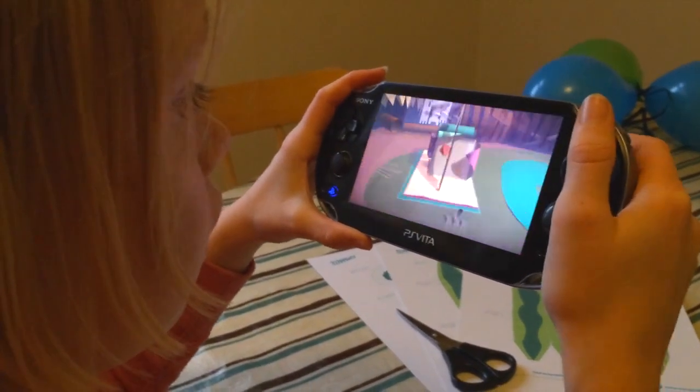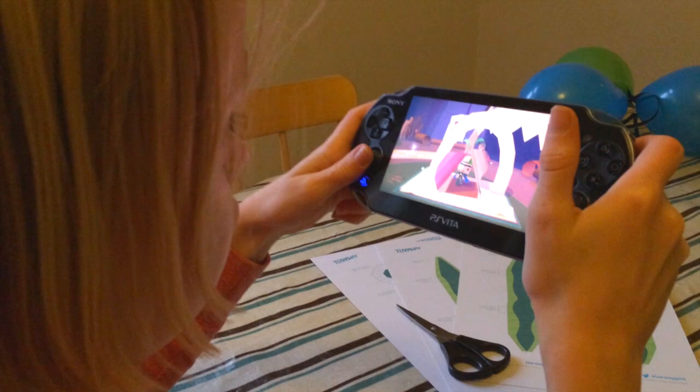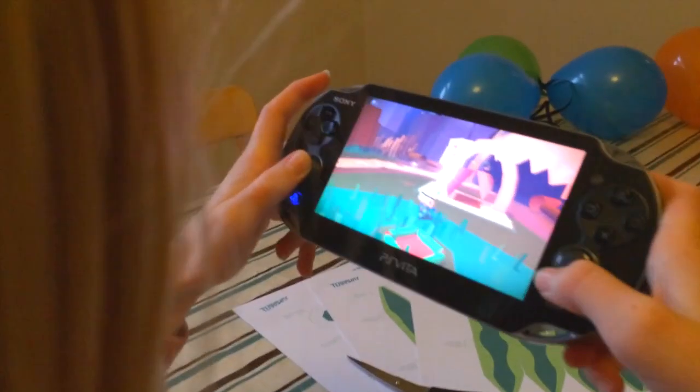Welcome back to Family Gamer TV. We've got into a bit of a habit of reviewing unusual or peculiar video games, but it's a mainstream game on the PlayStation Vita that comes from Media Molecule, the people behind LittleBigPlanet. It doesn't get much bigger than that. But they've created a really unusual experience for family gamers. Their latest game on the PlayStation Vita is called Tearaway.